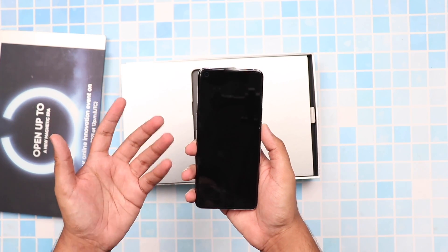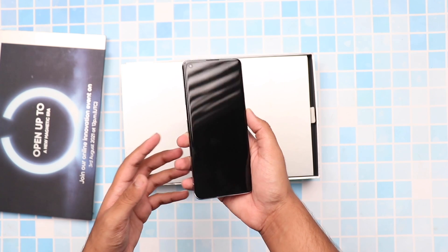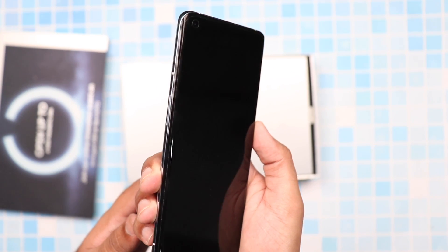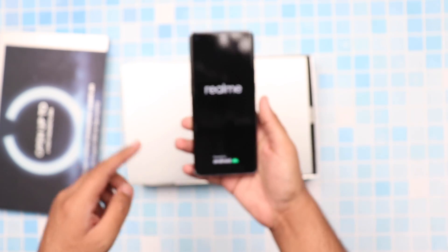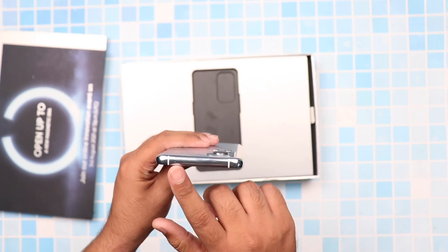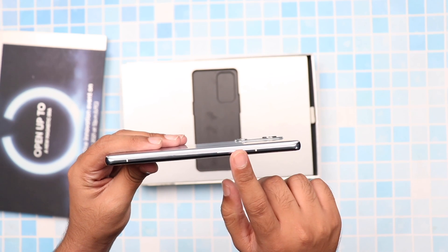Coming right up to the phone from the front, this looks like a fairly simple and normal phone with a slightly curved display and a punch hole camera at the front. However, it feels very premium in the hands. On top, we can see the microphone, the volume rocker keys, and the antenna bands on the side.